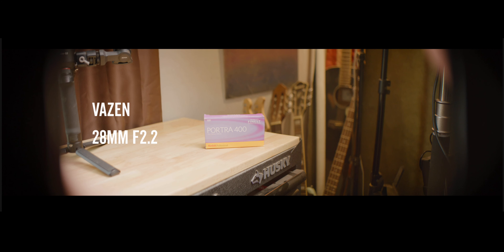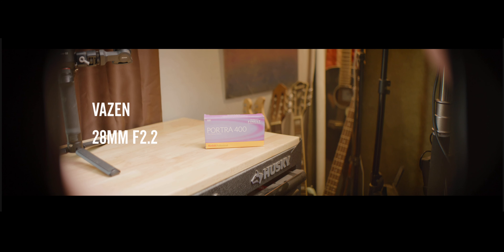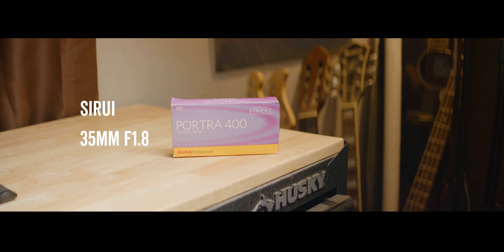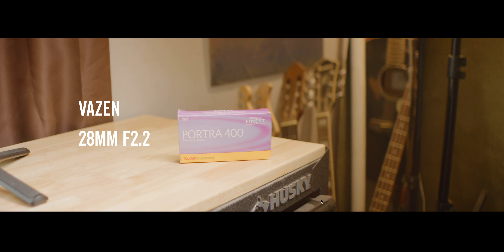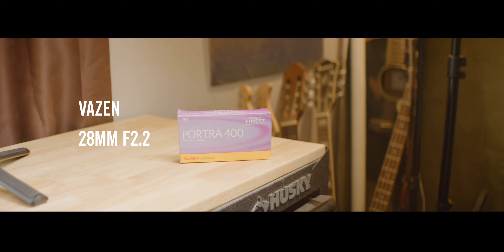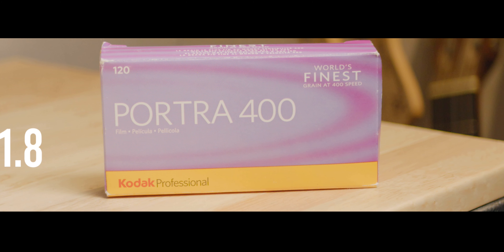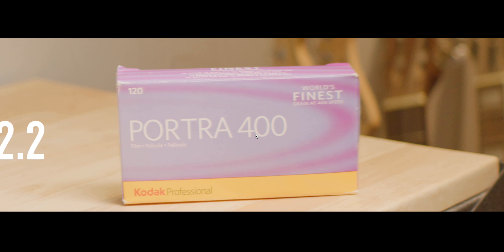Now the sharpness test — this is what I was really excited about. You see the Sigma 18-35 at 35mm, the Surrey 35mm at F1.8, and the Vazen at F2.2. I'm going to go in and match all these real quick — cool down the Surrey by a thousand Kelvin and zoom in on the Vazen shot so the crops match. Okay, everything is matched. The Surrey lenses are very clean anamorphic lenses, but the Vazen gives you that anamorphic look that most of us want. They both have their place.